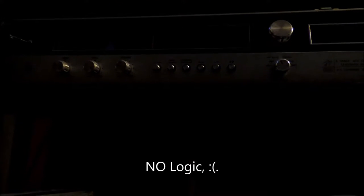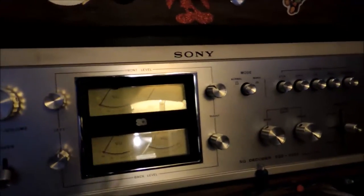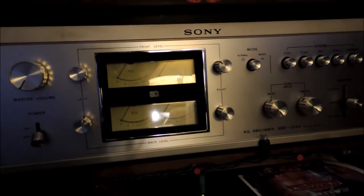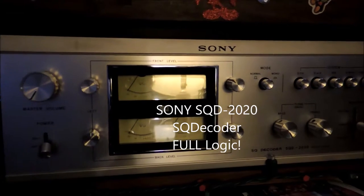It's got AM-FM stereo and inputs for phonograph and auxiliary for 4-channel use. I had the Sony SQD 1000 years ago, but that logic was no logic, so I upgraded — was gifted with an upgrade. Here we are: the Sony SQD 2020, one of the first full logic SQ decoders from Sony.